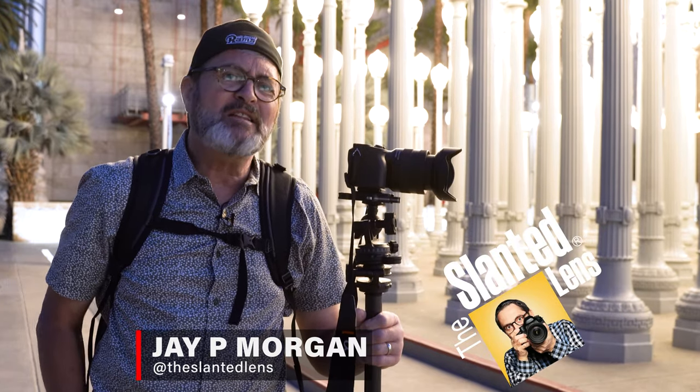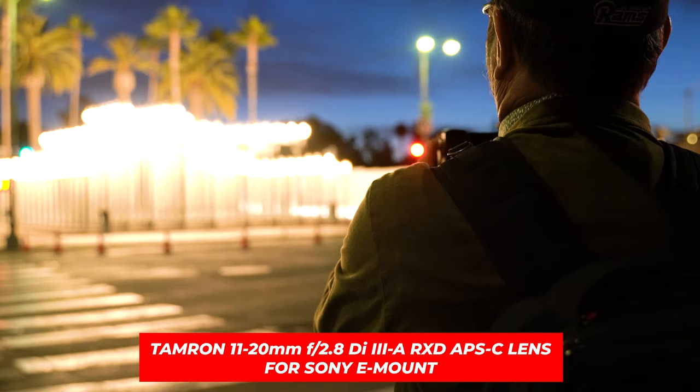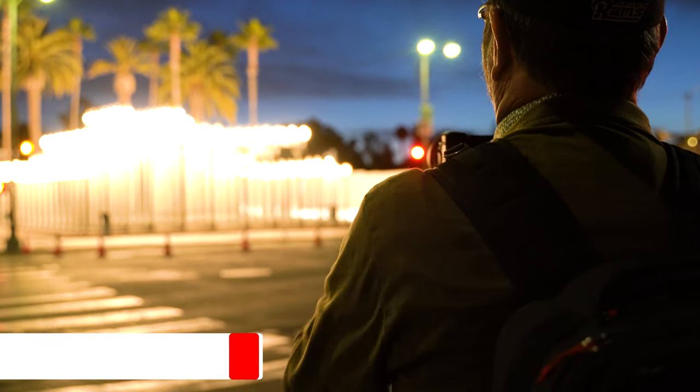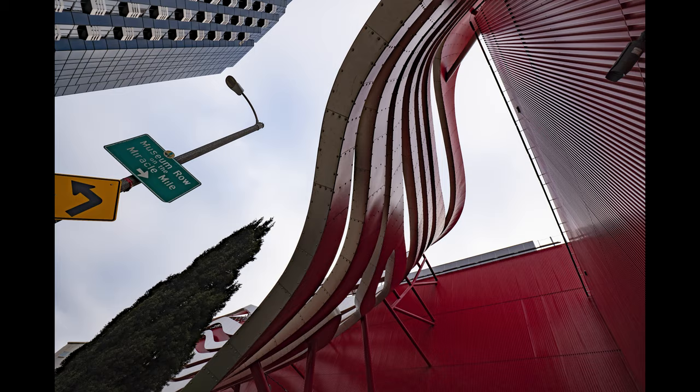Hi, this is J.P. Morgan. Today on The Slenden Lens, we're down here at LACMA installation of Urban Lights. We're going to take a look at the 11-20mm lens from Tamron — that's a 17-30mm equivalent, the wide lens for the Trinity for an APS-C sensor. We're going to shoot and see how it resolves, what the images look like, and just play around and get some nice images here.